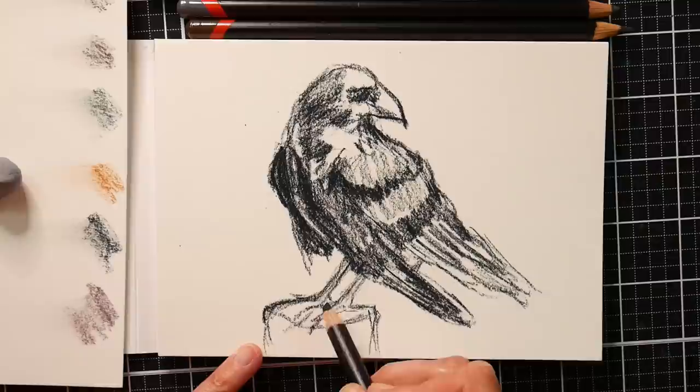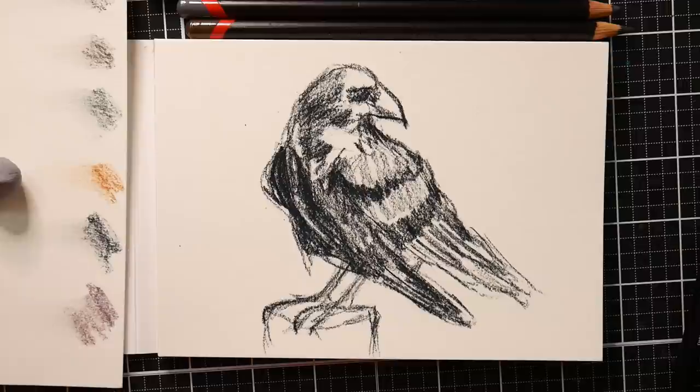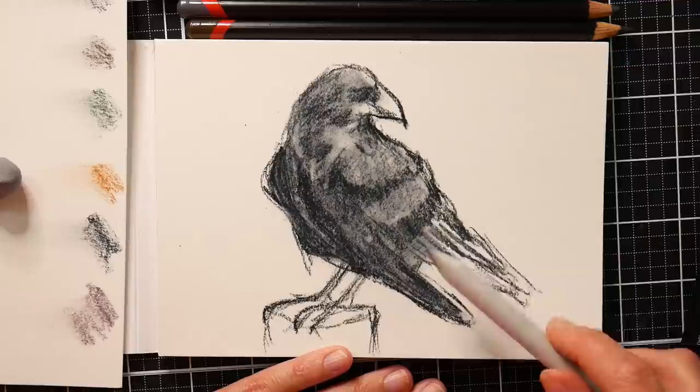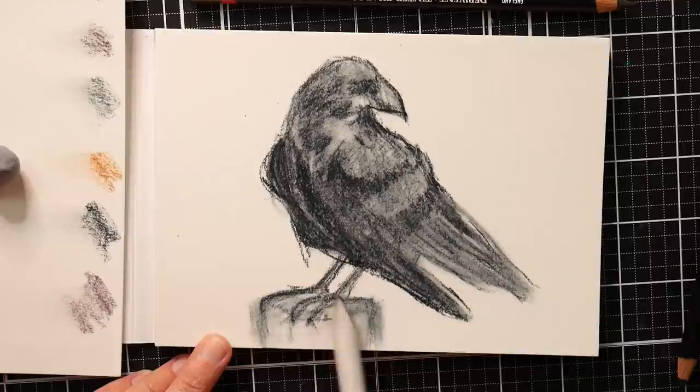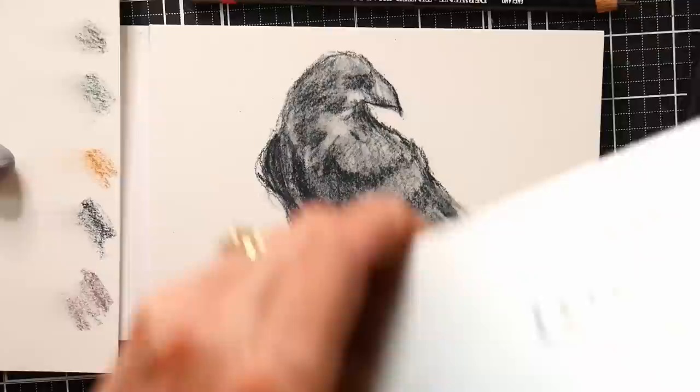I was just in the mood to draw a crow today. I don't know why — I've been in kind of a bird mood lately. I should probably just sketch and paint a bunch of birds and get it out of my system, then dole out the videos when I'm in a flower phase or something to break things up. I think you should definitely draw with what's in your heart, what you feel like, and go from there. I'm using this felt stump to just blend and give myself an all-over toning.